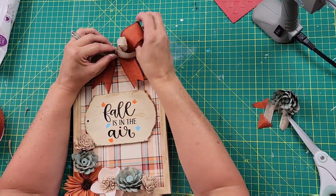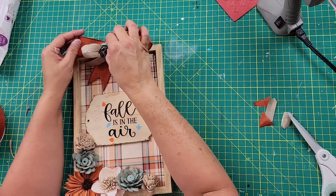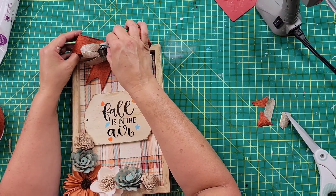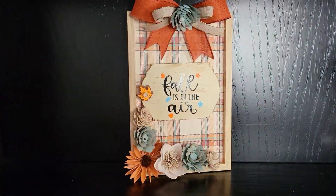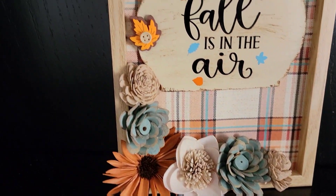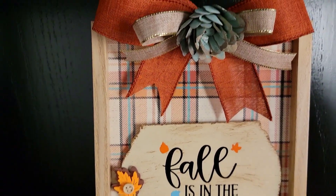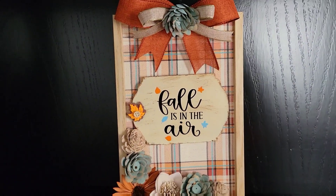Once done, I hot glued the bows to the top of the frame, then took one more Sola wood flower and hot glued it to the middle of the bows — and that one is complete! I absolutely love the way this came out. I think it is so beautiful and I cannot wait to hang it up in my house, which will be very soon.